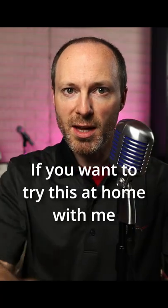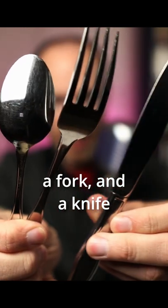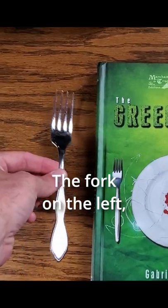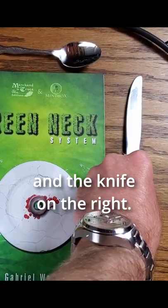If you want to try this at home with me, you will need a spoon, a fork, and a knife. Once you have those three objects, set the table for yourself: the fork on the left, the spoon above your plate, and the knife on the right.